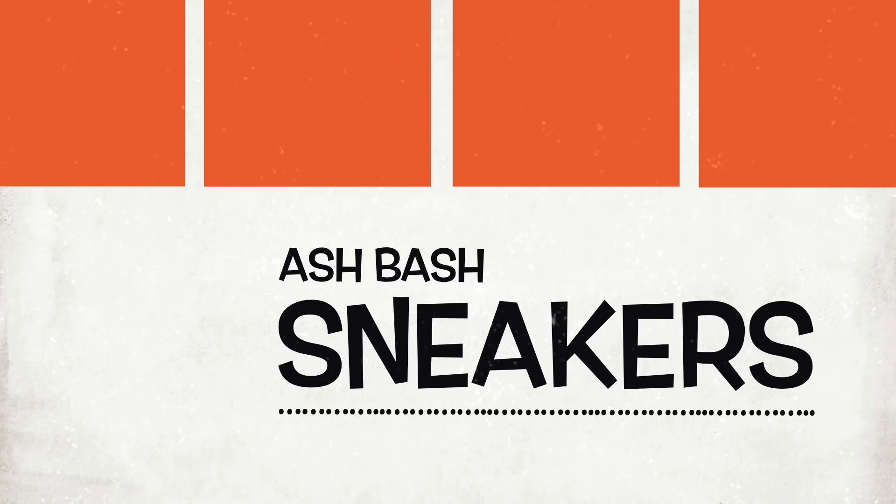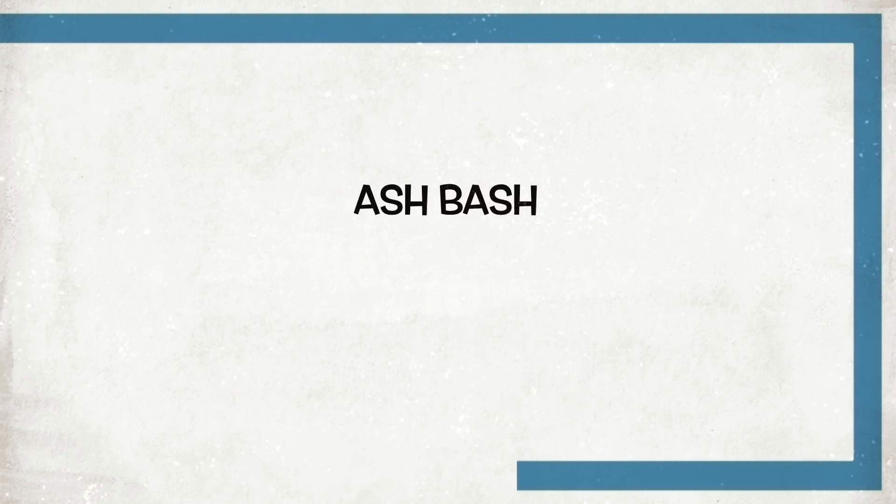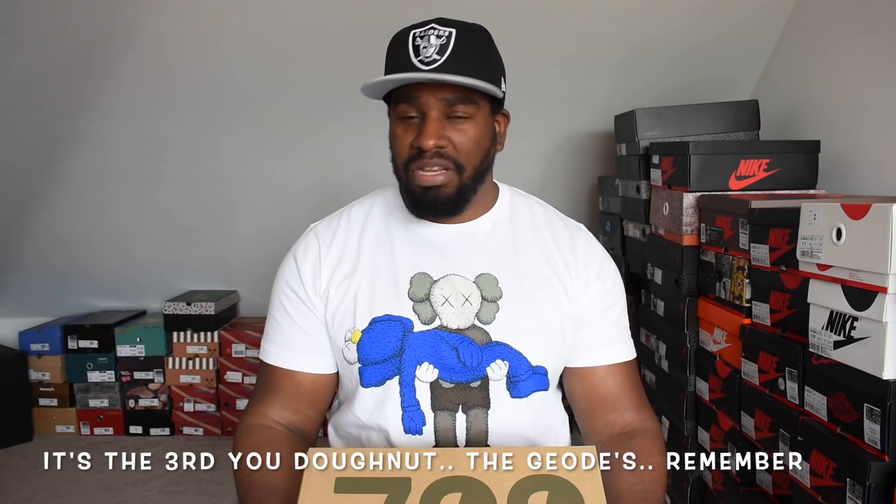Another Yeezy review? Yes, another Yeezy review — and don't be shocked if you see more coming on this channel because they're coming thick and fast and they're kind of fire. What's good guys, Ash Bash back again with another sneaker review, and this is for the Yeezy 700 V2 Vantablack. It is Yeezy season again — loads of Yeezys coming out, bunch of 350s, bunch of 700s. I actually forgot this is only the second V2 that's come out. Been a bunch of V1s but the V2's back.